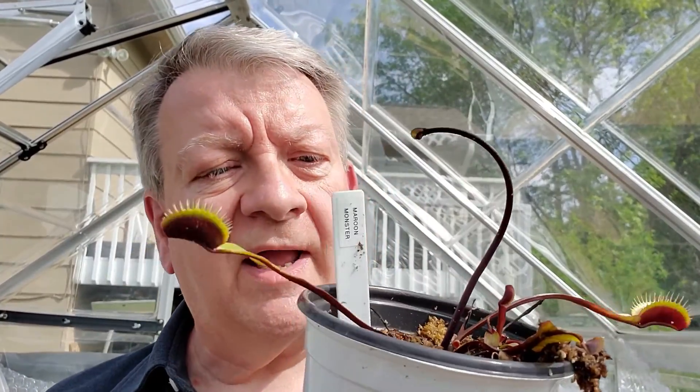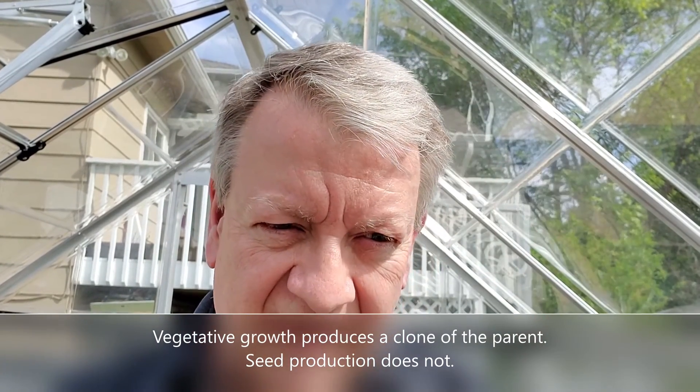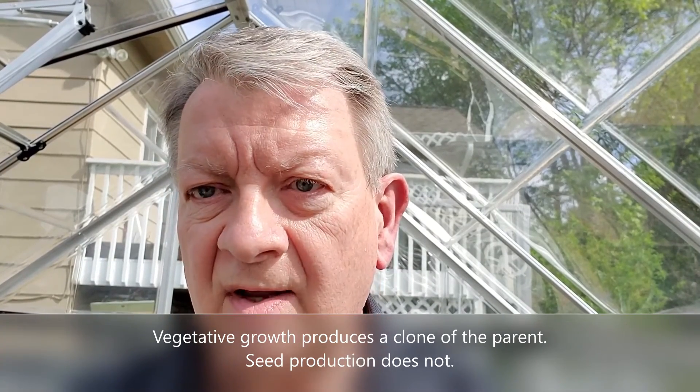Now I'm going to do the same thing with my Maroon Monster and see if I can get some of these to propagate. If I get three or four stem sections on this one, that's potential for four or five little flytraps. And it will make an identical to the parent, so I can call this thing a Maroon Monster. Same with my Dente. As long as you've got a cutting or something from the flytrap — and you're not doing it by seeds — you've got the identical genetics as the parent.